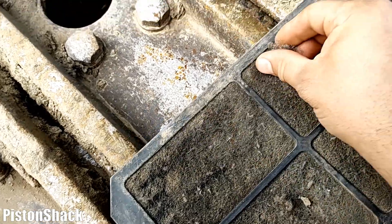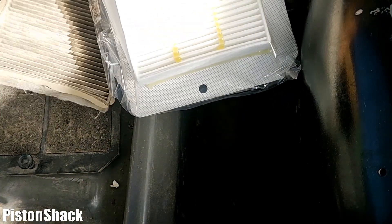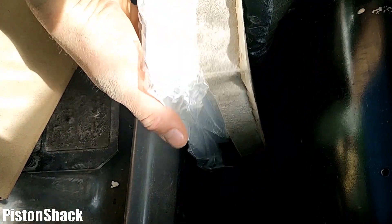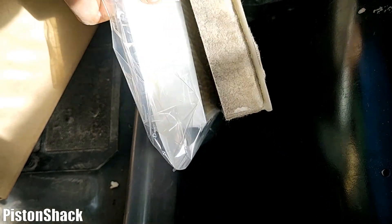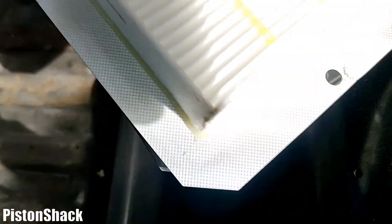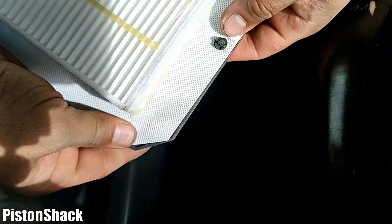Same as before, we're going to compare the old filter with the new filter and make sure they're identical before pulling it from the packaging — just in case we need to return the new filter. They match. Now let's attach the filter to the screen mesh bracket.